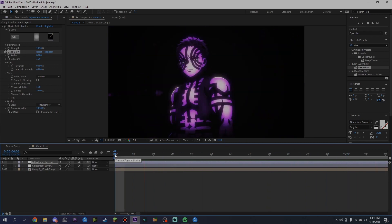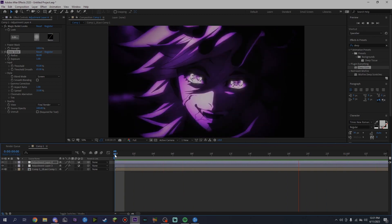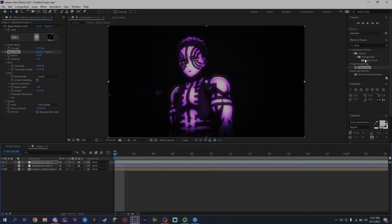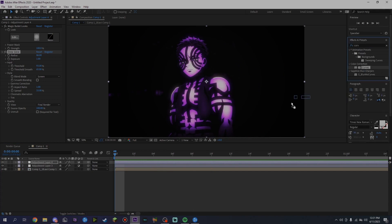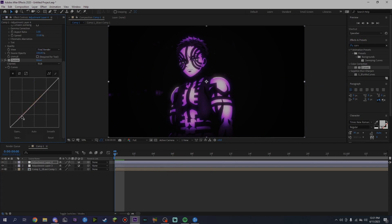Go ahead and pre-comp that. As you can see it already gives it a nice monochrome-like color. Another thing I also do is add some extra curves — yes, I know I use a lot of curves, I'm just addicted to them. Raise it so the colors are popping a little bit more. As you can see it pops just slightly but it looks a lot better, trust me.